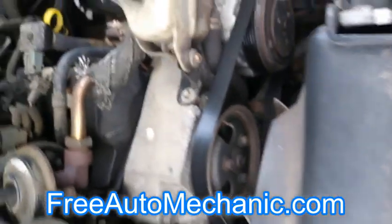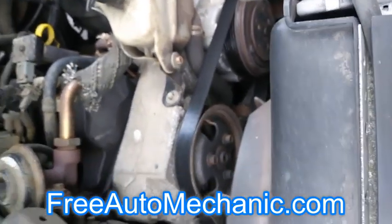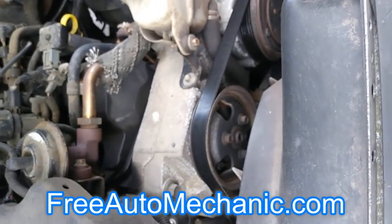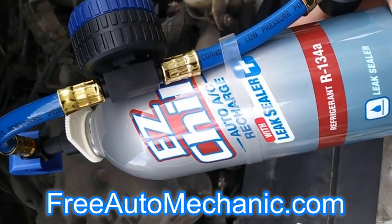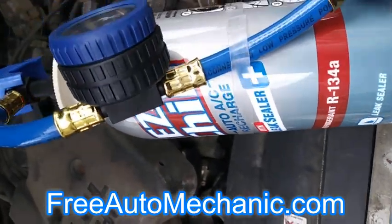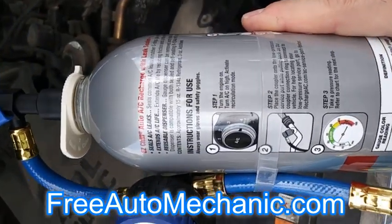This air conditioning system had a new compressor installed a year or so ago. We're just going to go ahead and recharge it and see how long it lasts. We're going to try a new product today — Easy Chill Auto AC and Charge with Leak Sealer. We're going to test this out and see just how well this leak sealer works.